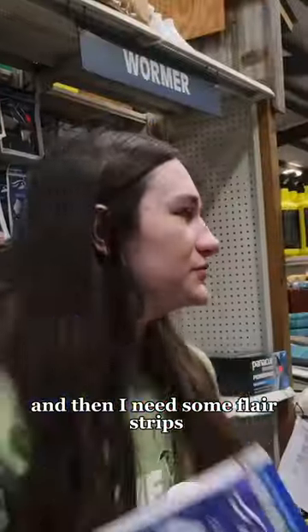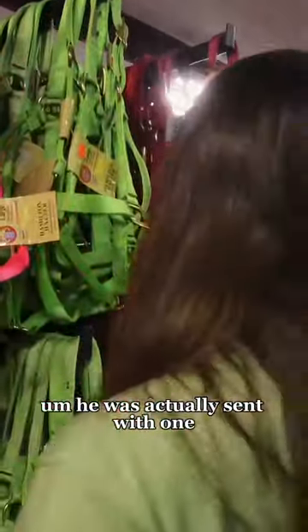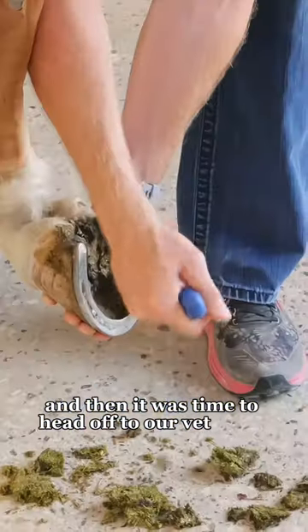I need some flare strips and I get a new tie down. He was actually sent with one, but I got one just in case, and a new halter and lead rope. Then it was time to head off to our vet check.